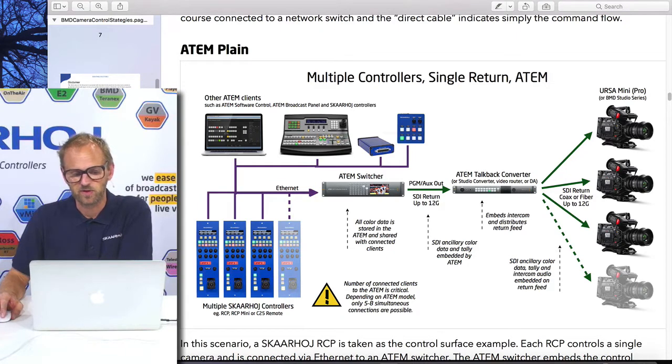You have the ATEM control software and one of their broadcast panels hooked up to the ATEM switcher, and you might have some of our controllers as well. You would purchase RCPs such as the C25 remote to shade your cameras. The output of the ATEM switcher goes into the ATEM talkback converter — it could also be a video router or distribution amplifier. The main point is we are distributing the SDI program signal out from the ATEM switcher to the cameras over coax or fiber, up to 12G, since that's what the ATEM switcher supports. On this SDI line we have color data, tally, and intercom audio embedded — the talkback converter embeds the intercom while the ATEM switcher embeds tally and color data.